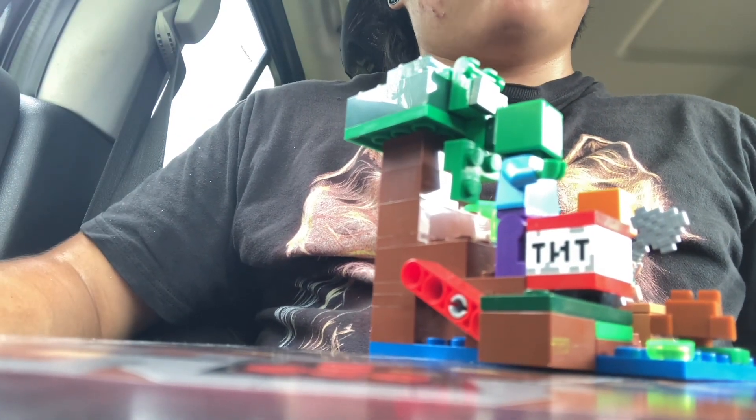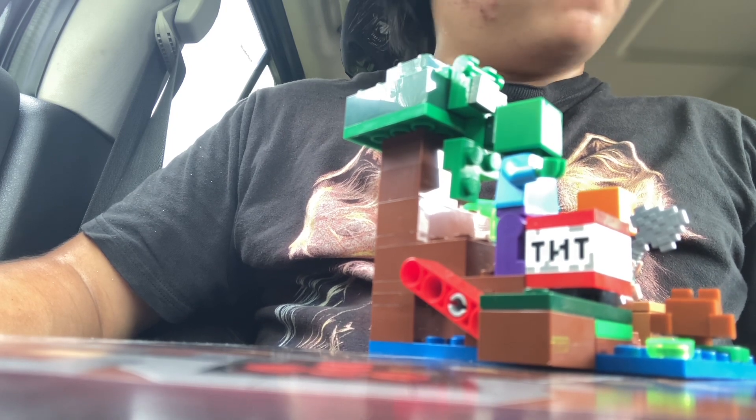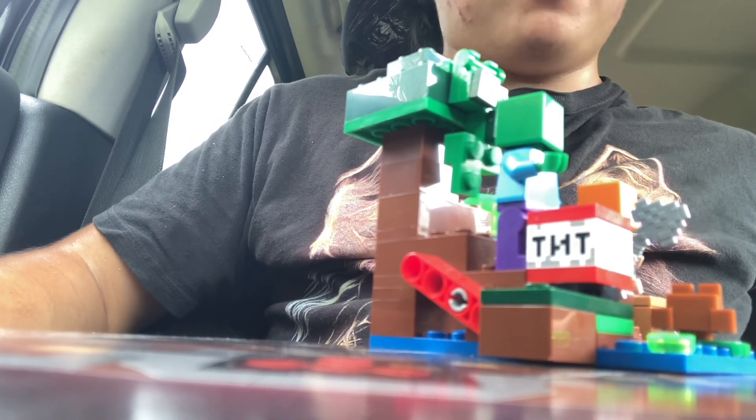Hey guys, clownfish227 here and welcome back to my YouTube channel. Today I'm going to do a Lego review of the Lego Minecraft The Swamp Adventures.